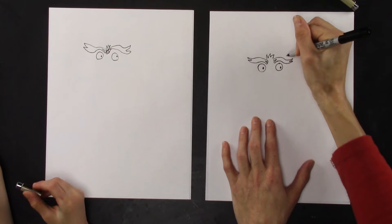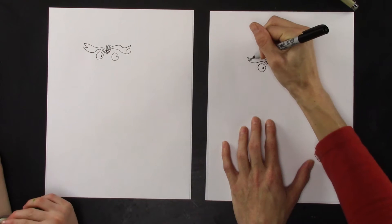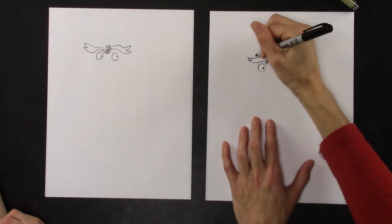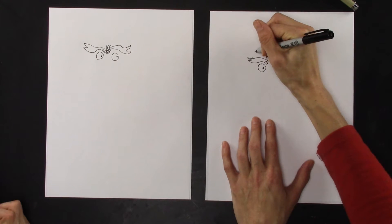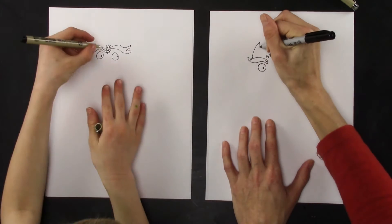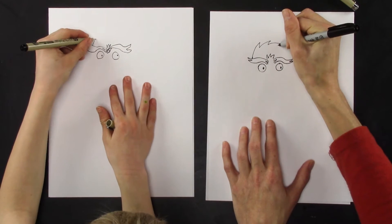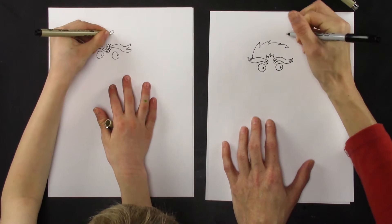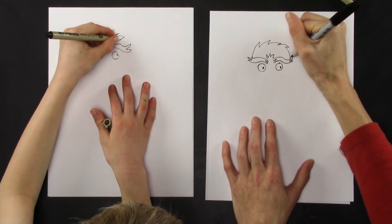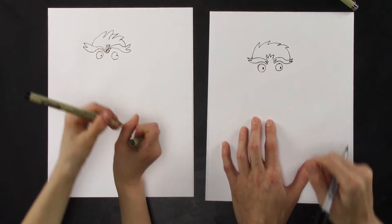Now the head is going to start on the side of the eyebrow. You can give it whatever type of hair you want — if you want to give it a mohawk, go ahead. I'm just going to make some crazy hair with some poking going on. I want you to be creative and do it however you want, then stop over here on that other eyebrow.